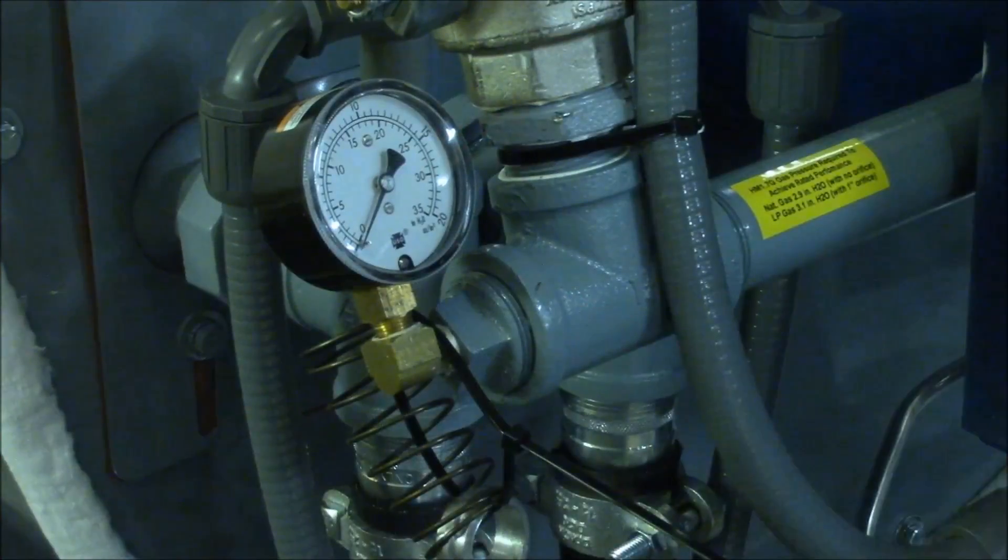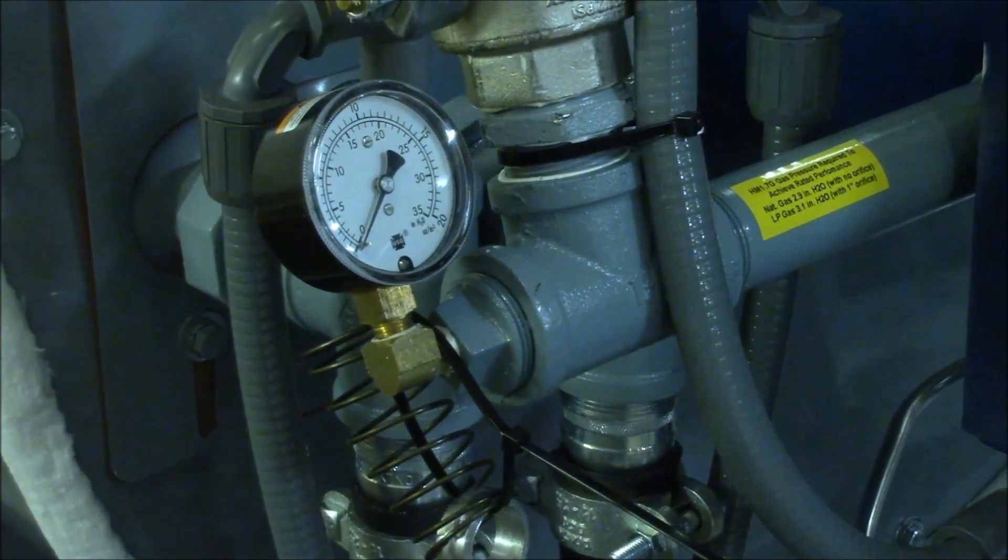To switch from natural gas to propane, remove the pressure gauge and bushing from the inlet T and insert the gas orifice, which is shipped loose with the machine, into the T. Then replace the bushing and gauge.